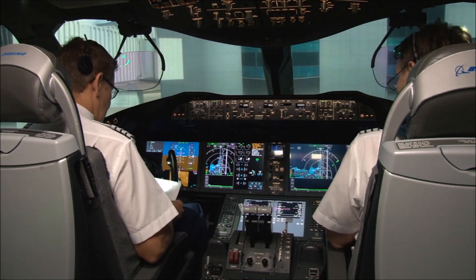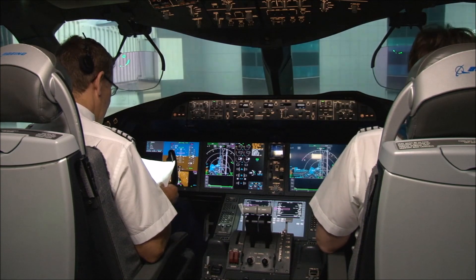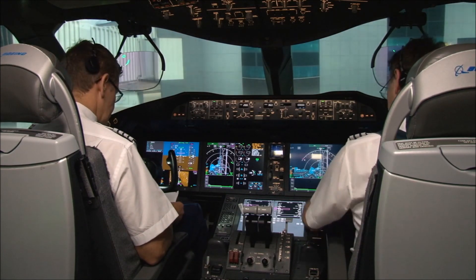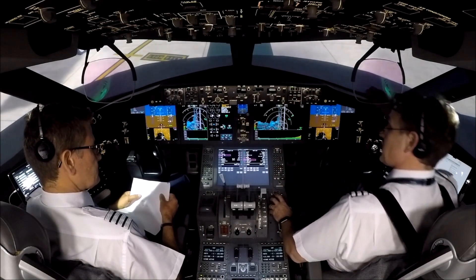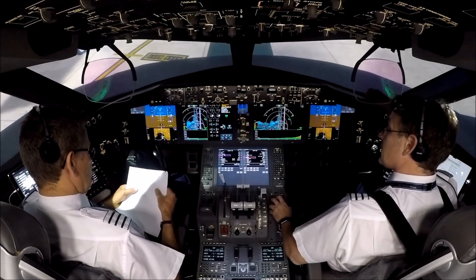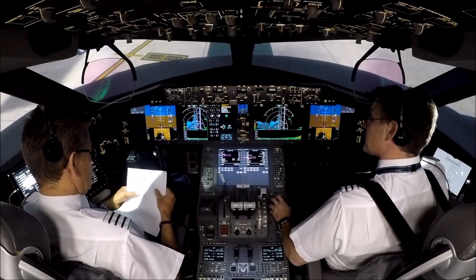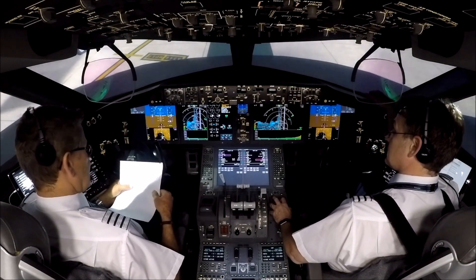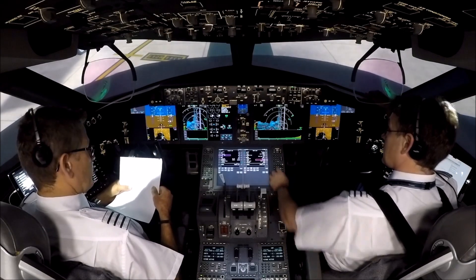Okay, Dave, I've got the load sheet. Are you ready? I am ready, yes. Okay, the zero fuel weight then is 145 tonnes exactly. That checks against the plan zero fuel weight, 300 kilograms lighter. And that gives a take-off weight of 189.6. Brilliant, I've got 189.6 and the MACTOW then is 24.2.